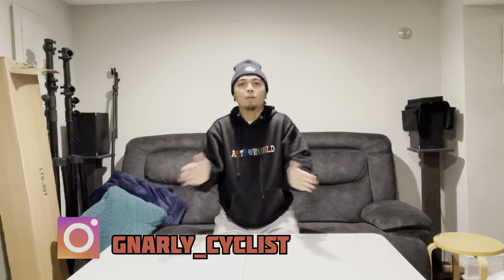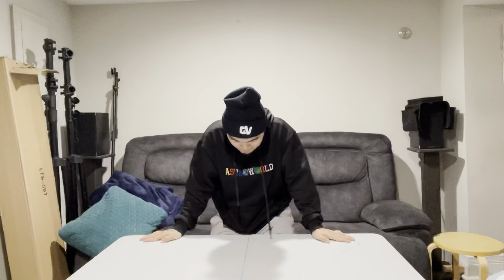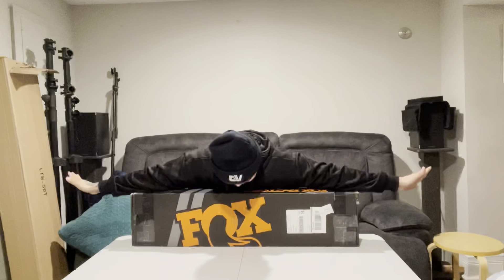What's good, gnarly people? It's your boy Vince from The Gnarly Cyclist. Welcome back to our channel, and for today's video, I'm so excited to announce that I'm unboxing something that ever since I got my bike, I really wanted this upgrade, but I just didn't have the money. Let's check it out — as you can see, we're unboxing a new Fox Fork.